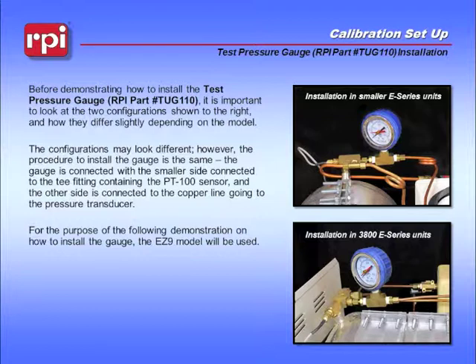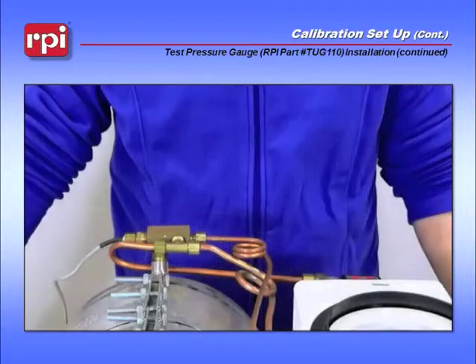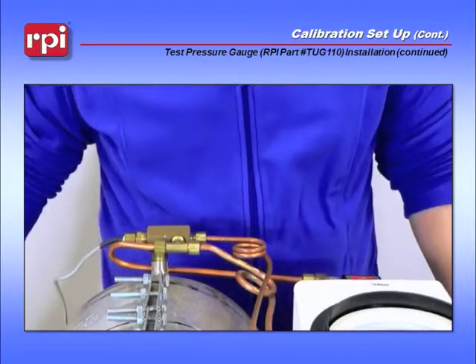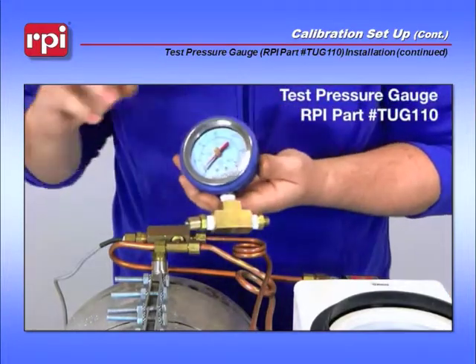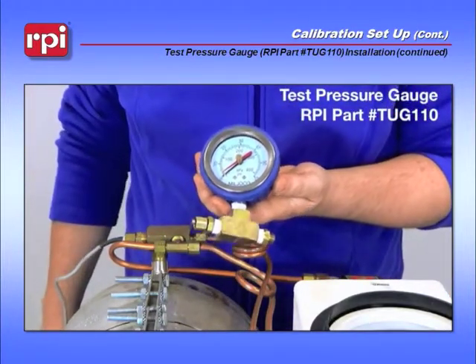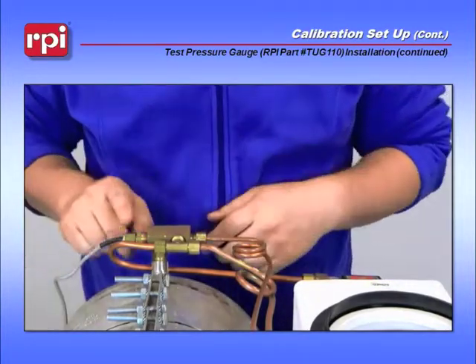For the purpose of the following demonstration on how to install the gauge, the EZ9 model will be used. The first part of calibration setup is to grab your test pressure gauge, the TUG110, and install it in the small T in the back of the machine, where your temperature sensor is located.